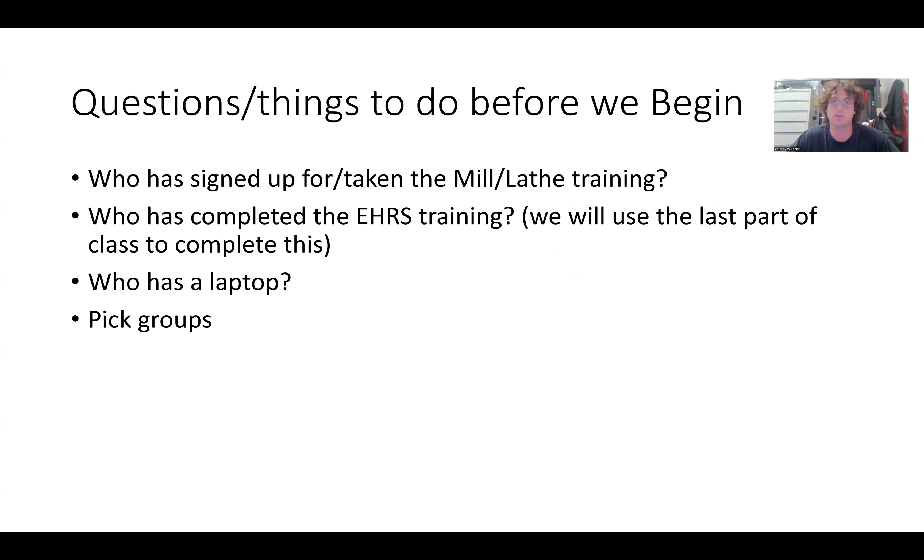Additionally, to the mill and lathe training, you may or may not have gotten EHRS training. That's an online training from a university organization called EHRS, which is Environmental Health and Radiation Safety. You do general shop training there, and then we have a couple other shop trainings that you're going to need to do that you'll see as quizzes on Canvas.